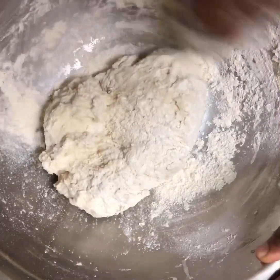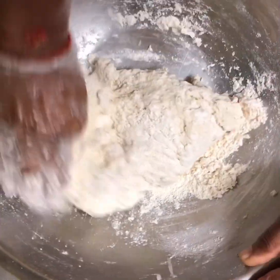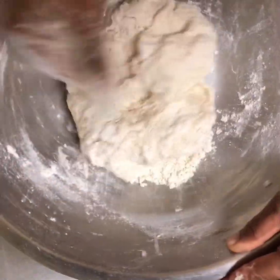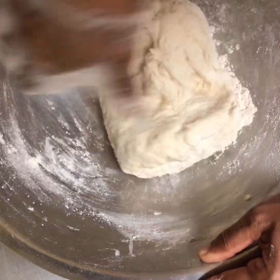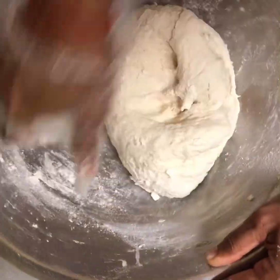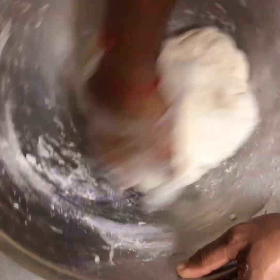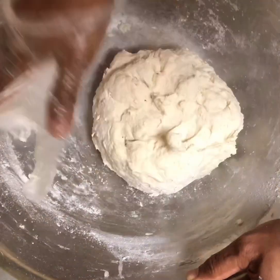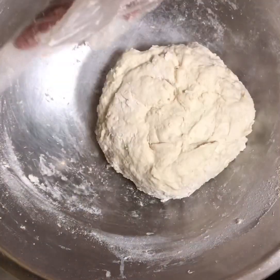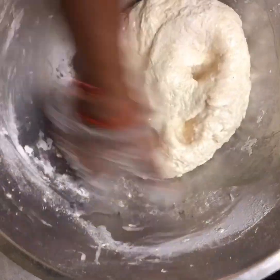Another mark of a good roti is when you knead it, it has to be smooth and the sides of your bowl have to be clean. I will always add a little oil in the finishing smoothening process.